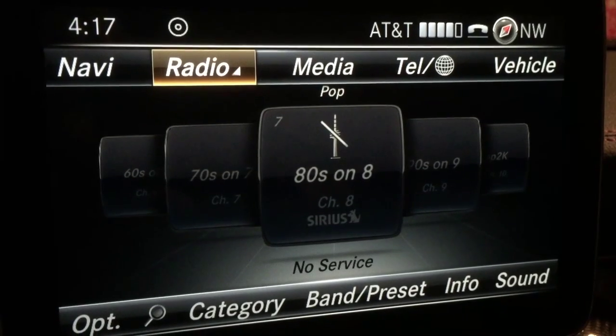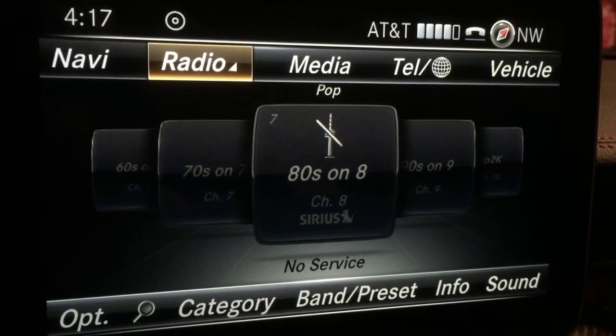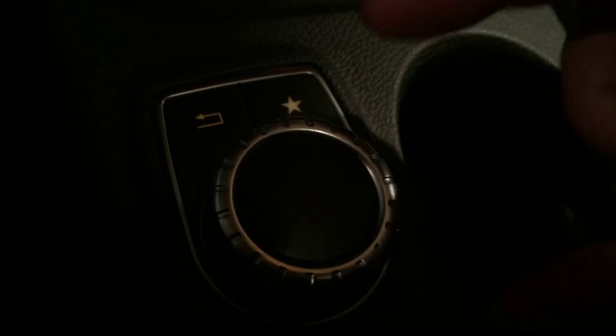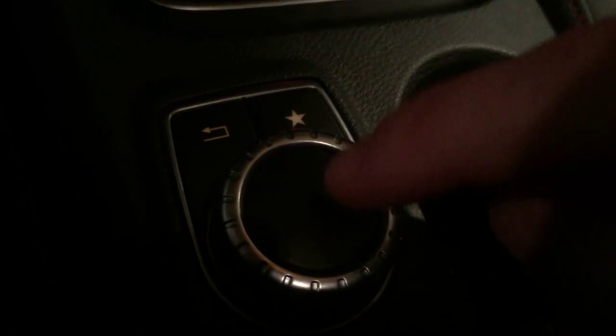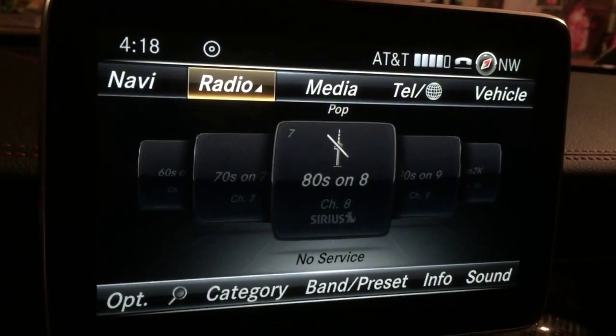Hi and welcome, this is RealLife and this is the Mercedes COMAND system radio overview. Just a quick couple of things before I get going: on the jog dial, when I talk about 'up' I'm actually talking about pushing this dial forwards; when I talk about 'back' I'm talking about pushing it backwards; 'select' means I'm pushing down on the button.